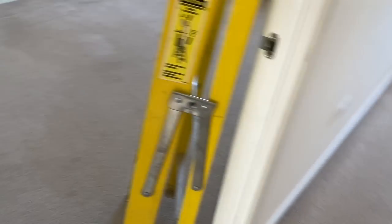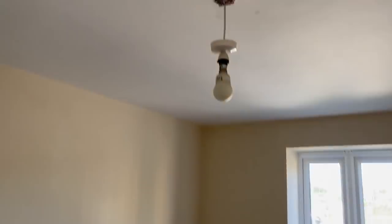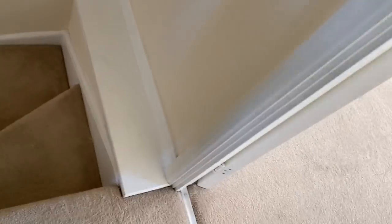So that's fine. I'm done upstairs here - just got to put this cover back on and then head downstairs. I've got the downstairs lights to test and the cooker, and then I'm done.